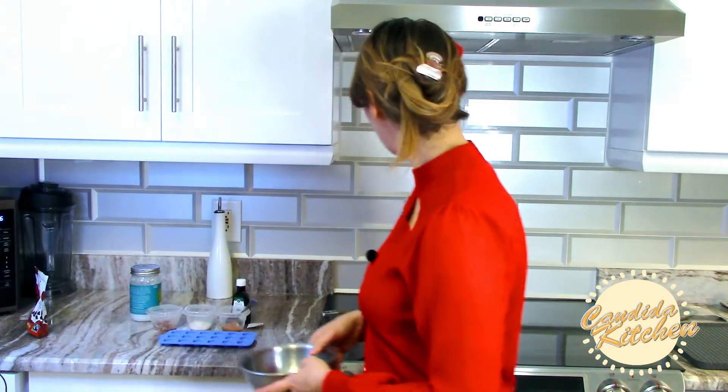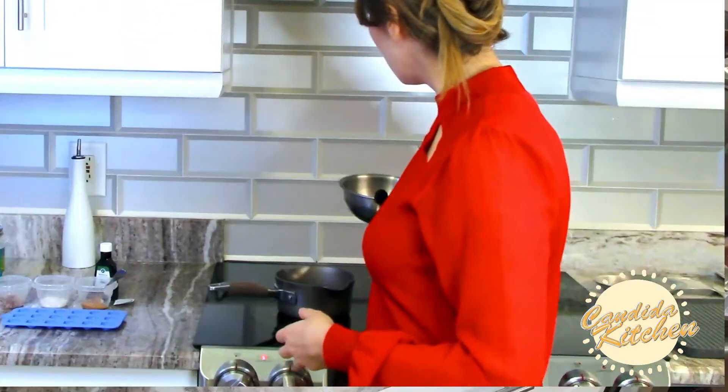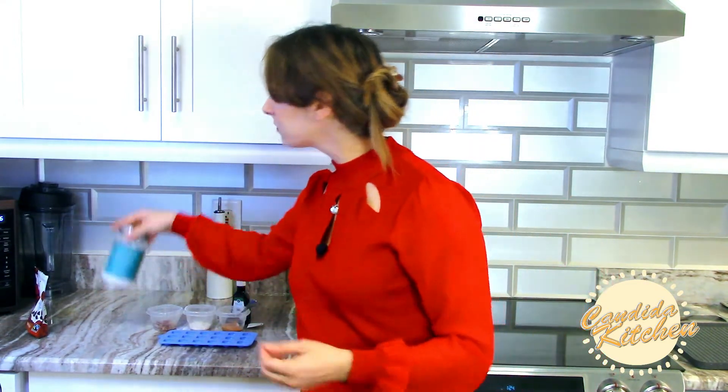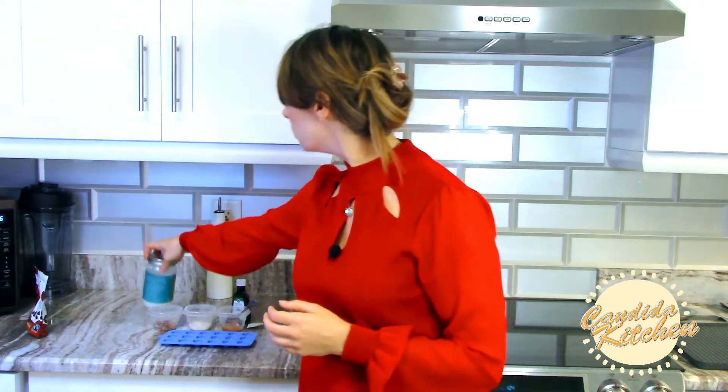The way that we're going to melt our chocolate today is using a double boiler. Here I have water that is boiling — just place that on top and then we are going to slowly melt the chocolate. If you're finding that the consistency of the chocolate is a little bit too hard, you can add some coconut oil. This will help smooth it out.